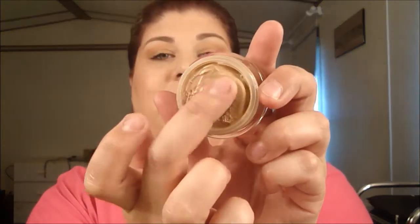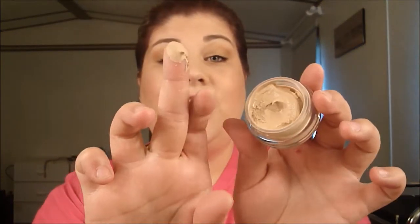When you touch it, it's just very, very moussey — just like whipped cream. It's very, very soft and I'm in love with it. It just blends out like that. Love it, love it, love it. And I'm the second lightest shade. The first one, 305, is a little too pink. This is a perfect, perfect match.